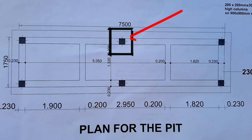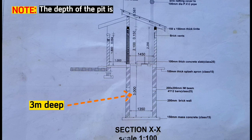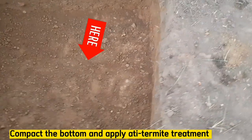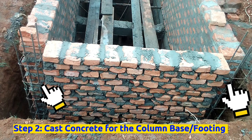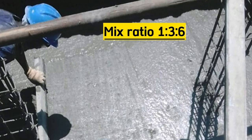The added distance will be allowance for the bases of the columns. According to the drawing, this pit is 3 meters deep, and under normal circumstances the depth of the pit is determined by the site conditions and should not interact with the water table. Compact the bottom and apply a termite treatment to the sides and bottom of the pit. The second step is to cast concrete for the bases of these columns and raise the columns. Cast 150 millimeters thick mass concrete in the pit, of grade 15 with mix ratio 1:3:6.